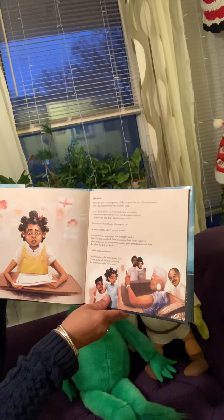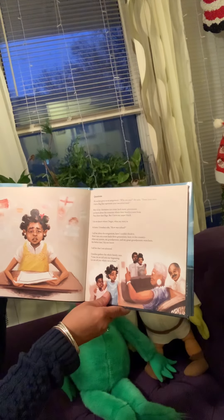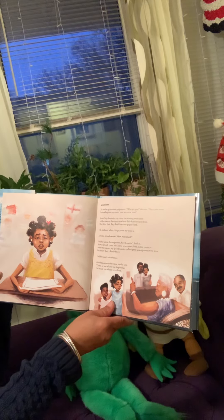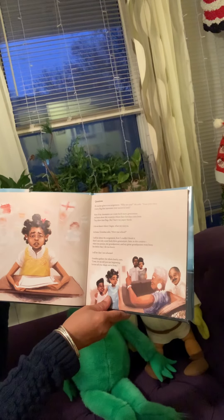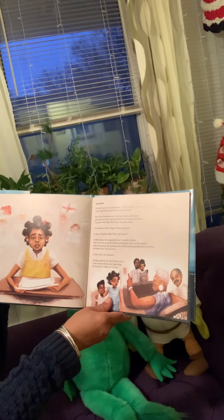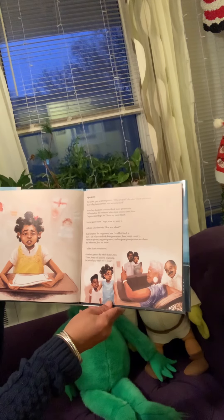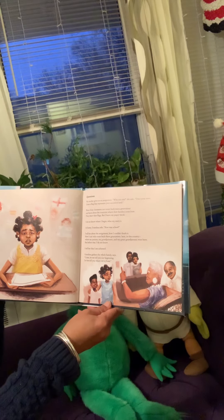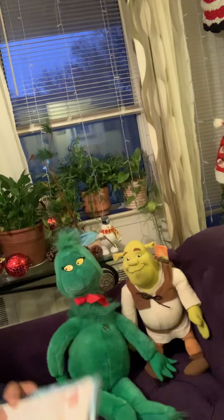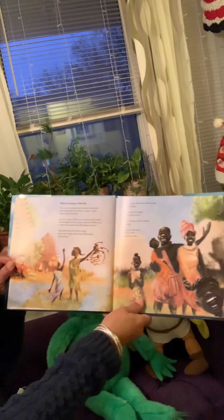At home, Grandma asks, How was school? I tell her about the assignment — how I couldn't finish it, how I could only count back three generations here in this country where my parents, my grandparents, and my great-grandparents were born. But before that, I do not know. I tell her that I am ashamed. Grandma gathers the whole family and says, Come, let me tell you our beginning. Let me tell you where we're from.